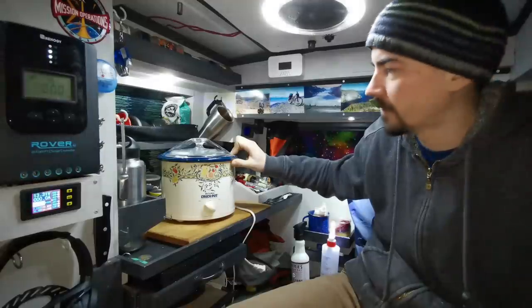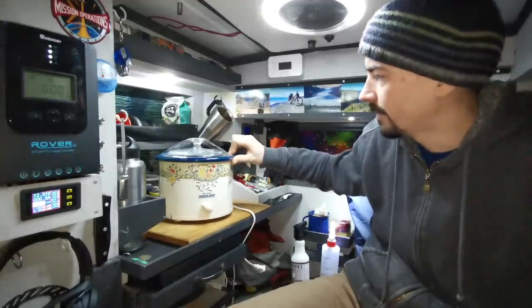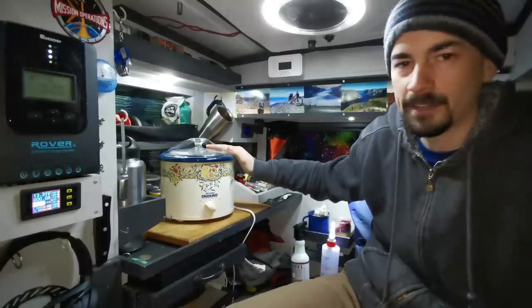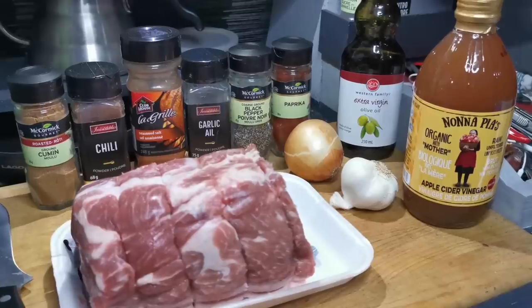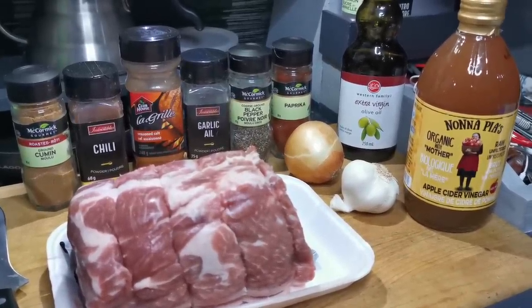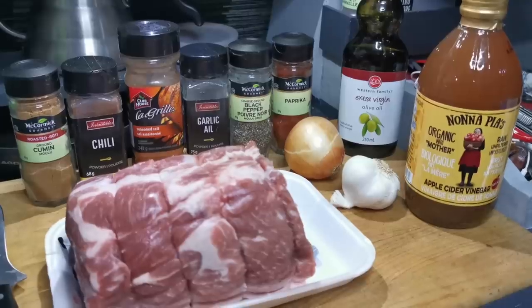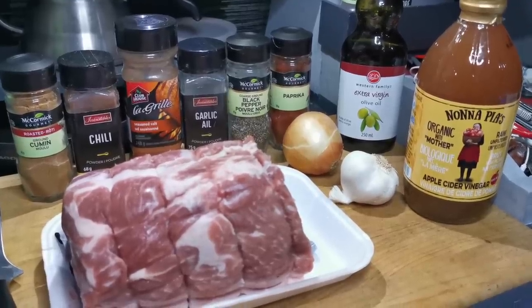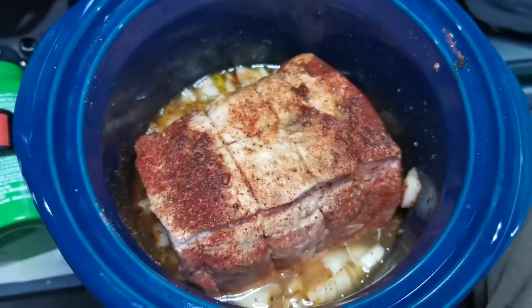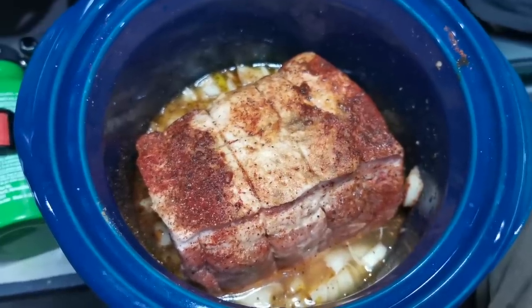I'm going to make up some pulled pork sandwiches with this. But I don't have anywhere to store this thing, so after I make up my sandwiches I'm probably going to take it right back to the thrift store. I got my pork shoulder and I'm going to spice it up good and put in some onion and garlic in there with it. Pretty simple to do but the hard part is just waiting for it to be done. Alright, it's all spiced up and ready to go. I'm going to plug it in now — hopefully this thing actually works and we'll see how much power it draws.